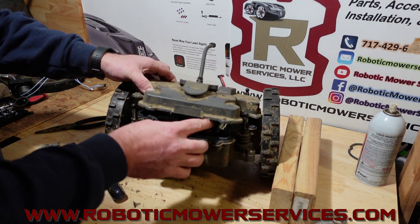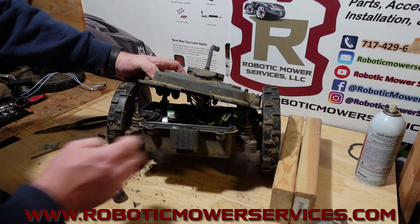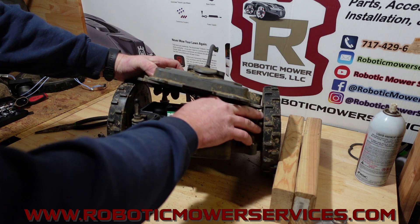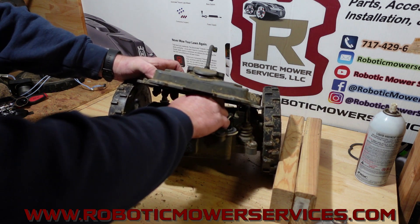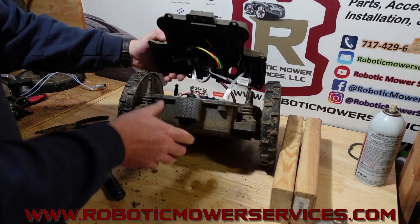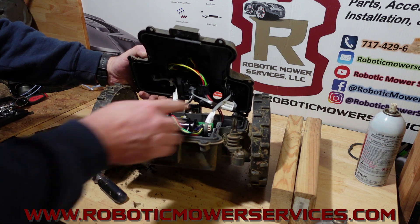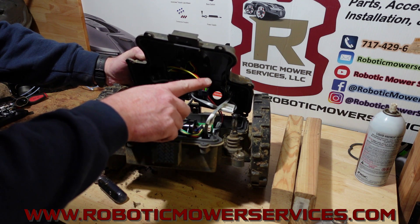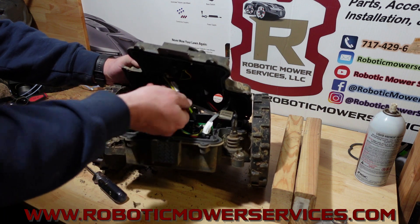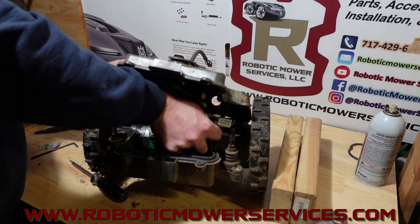Underneath here you'll see — let me just unplug these and then I'll show you what was what. You have the gray cables coming down here from the magnetic sensor boards plugged into the wheel motor control board, and you had this plug right here that was plugged in above that.